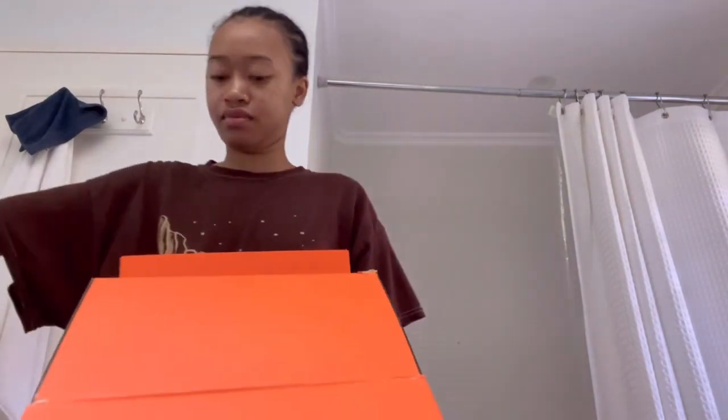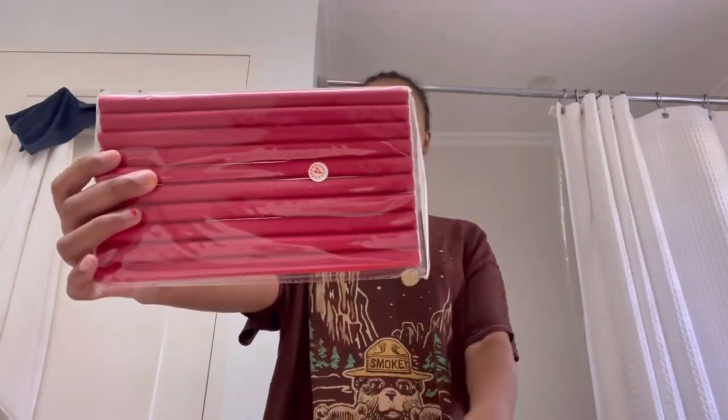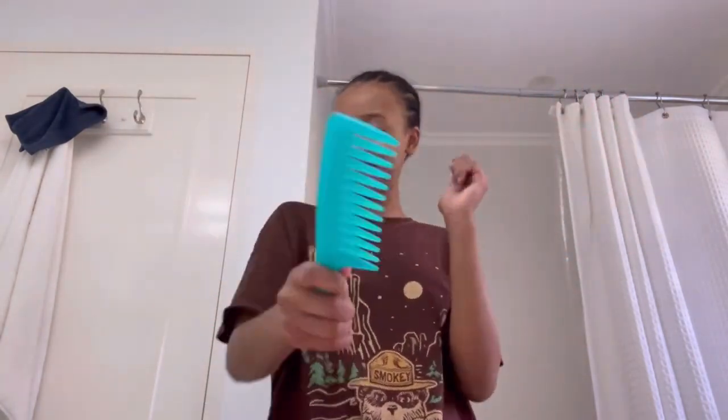Hey guys, today I'll be unboxing a beautiful wig from XRS Beauty Hair. The first thing I'm showing you is this cool edge brush that has a thing to lay down glue. There are also adjustable straps, a tight bald cap, some flexi rods, and a nice wide tooth comb. Now we'll be going right into the install.